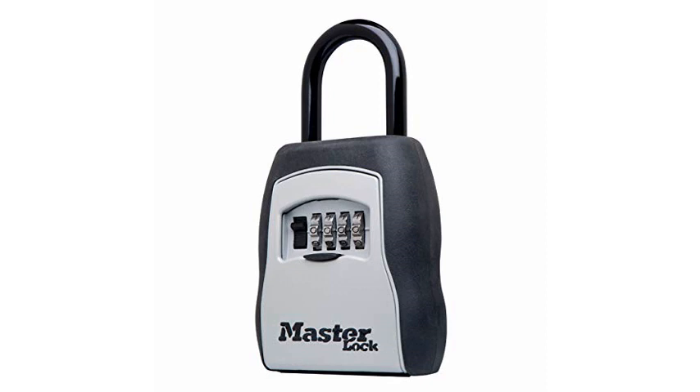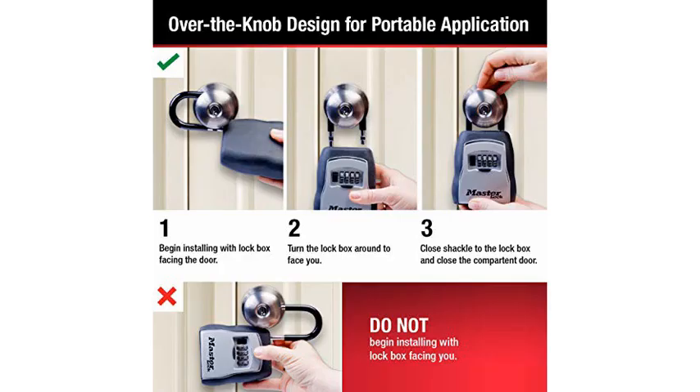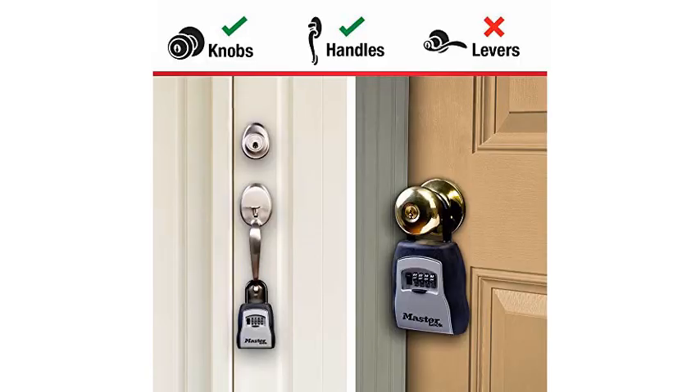Recently, I was stepping out of my apartment to run an errand. As I walked out the door, I reached back and locked the handle from the inside as I'd done a million times. Then, as I pulled the door shut with one hand, I reached down and patted my pocket with the other to make sure I had my keys, and realized about a second too late that I had left my keys on the other side of that locked door.